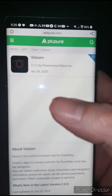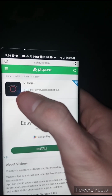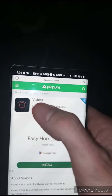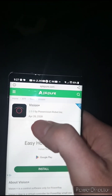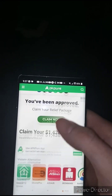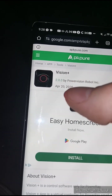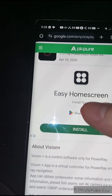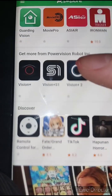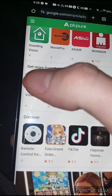Once you do that you'll get a lot of results, but you're going to see APK Pure pop up — click that one. You know you're correct when you see the black eye with a red pupil. However, this is the wrong version because it says Vision Plus 2.0.0, which is the newest version. This is the Vision Plus app you're looking for with this logo, but it's the wrong version.